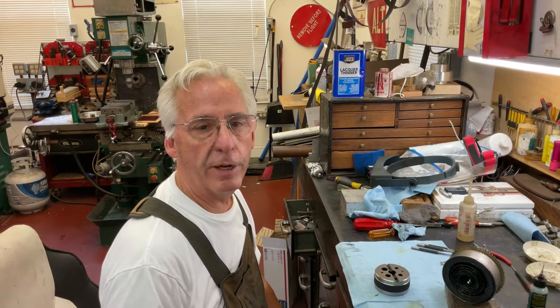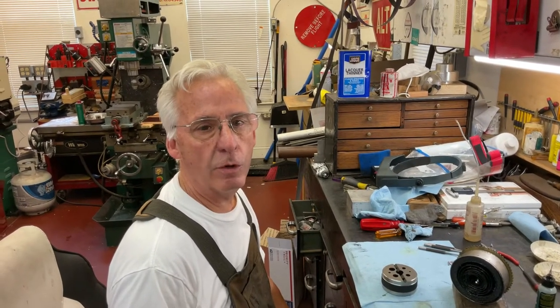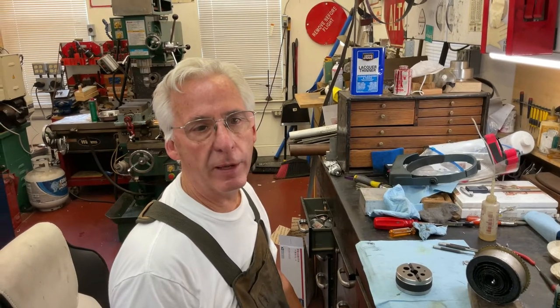Hi, Dyslexic Genius here, Brad Hurt. My phone number is 864-236-1680, or you can email me at dyslexicgeniushurt at gmail.com.